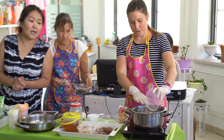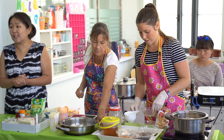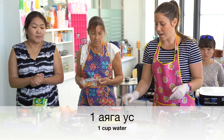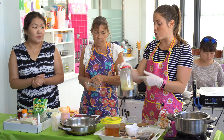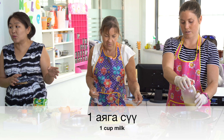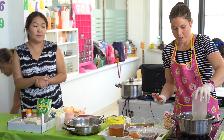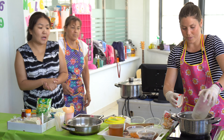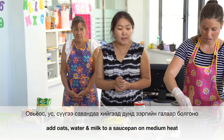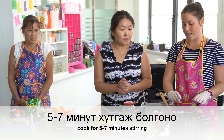The first thing we're going to do is get one cup of oats. Let's put it now on the stove. One cup of water and one cup of soy milk, but you can just use any milk. Turn the heat up and bring it to a boil, and then once it starts boiling, reduce the heat to a simmer.